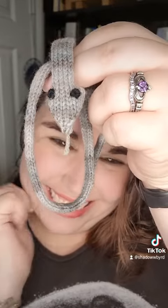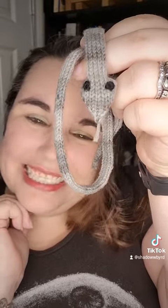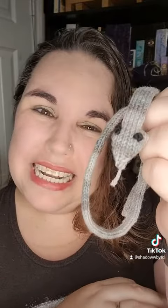I have some random black yarn and I sewed his little eyes on. He's adorable, and he's the derpiest little boy. Anyhow, I will put the links down below. I hope you have a fantastic whatever it is, wherever you are. Bye!